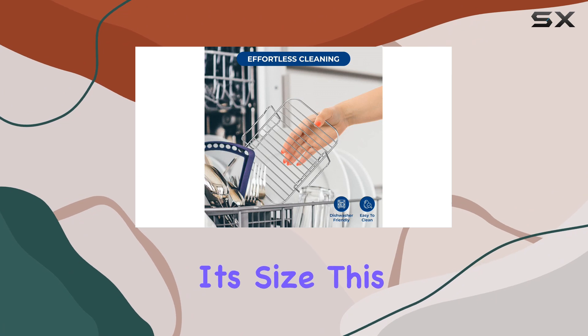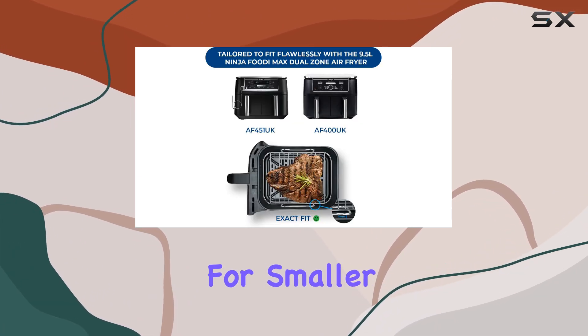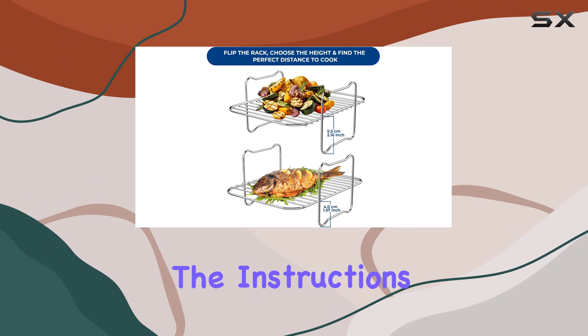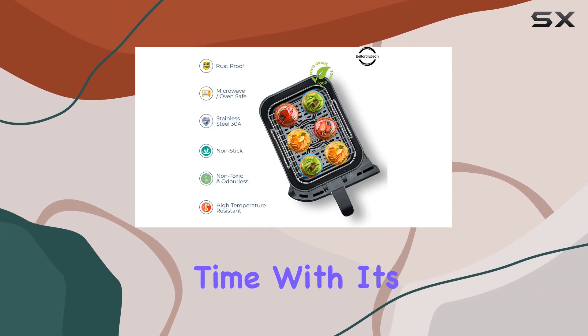One potential drawback is its size. This appliance is quite large and may not be suitable for smaller kitchens. However, for those with the space, it offers an excellent cooking experience. The instructions and cooking charts are thorough, ensuring you achieve great results every time.